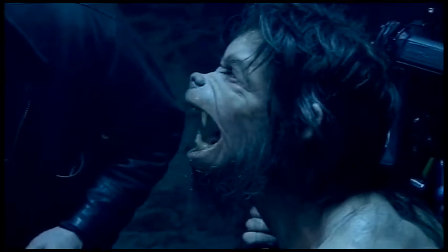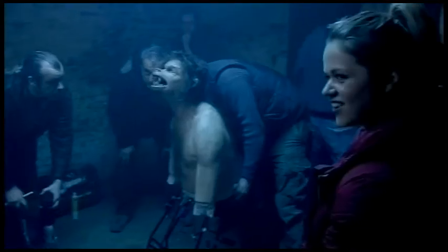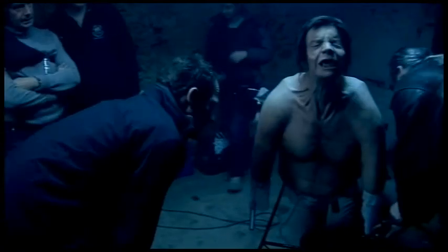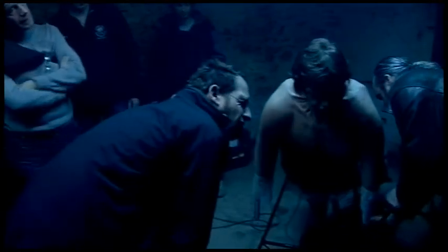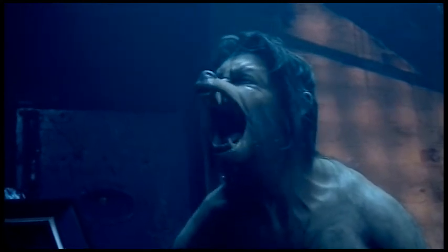There are two change-o-heads, which are the two sort of mid-transformation moments. Which are basically just armatures, controlled by a mixture of radio control and literal pumps and levers. So you've got the prosthetic on him at the start, the first change-o-head which is more him — partly werewolf — the second change-o-head which is more werewolf with a little bit of Russell in it, and then the final is the full, complete changed werewolf suit.